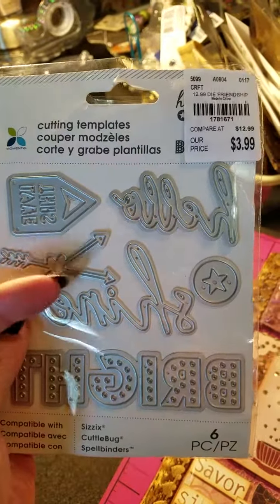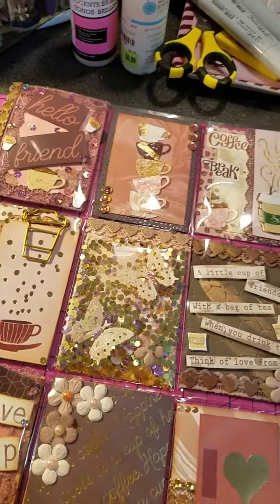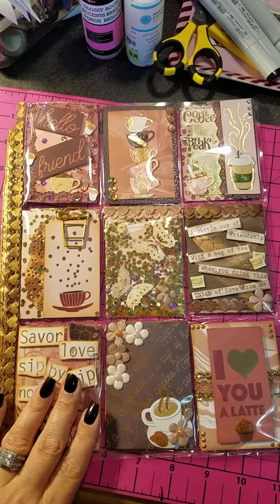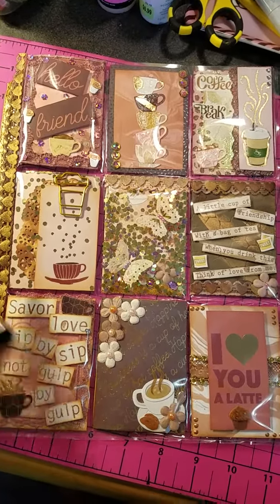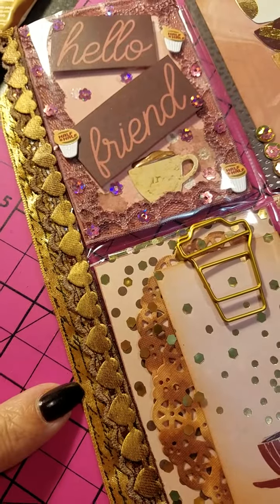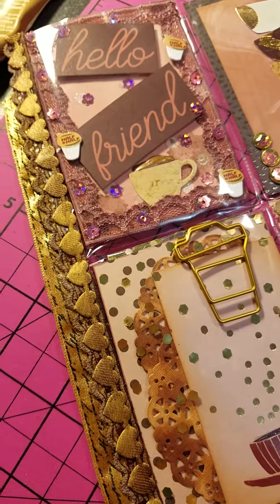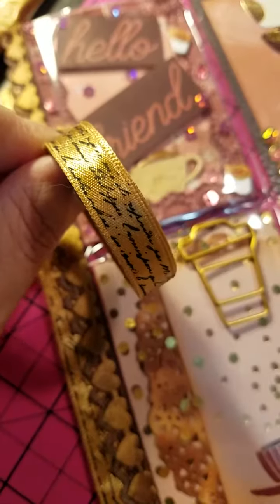I also used my new die set that I got from Tuesday Morning. I left the theme open — she said I could choose whatever and I told her she could choose whatever — but I know she likes coffee so I went with the coffee theme. Starting on the side, this bottom ribbon I thought was washi tape because I bought it with some washi tape, but it's not — I took it off the roll and it's fabric, so it's just a fabric ribbon.